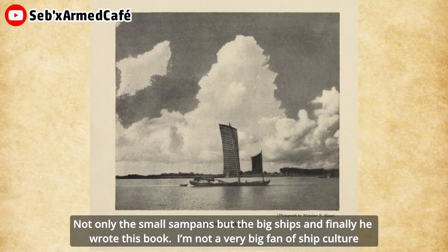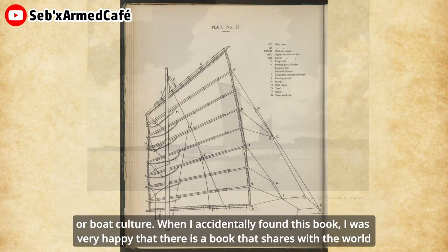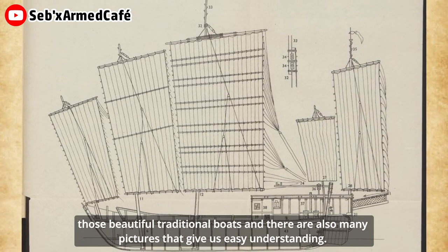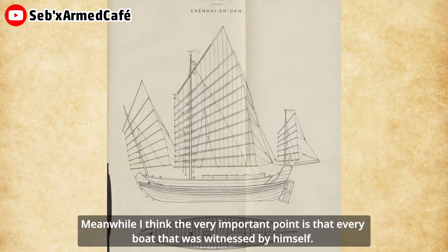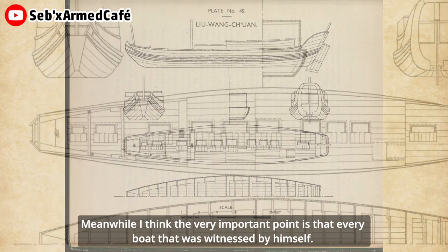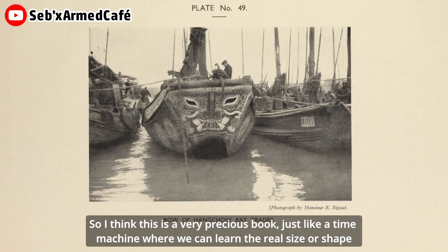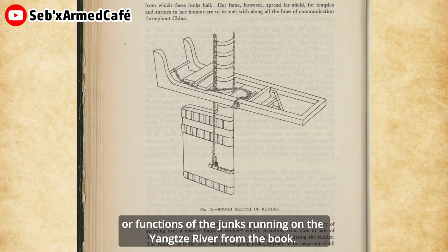I'm not a very big fan of ship culture or boat culture. When I accidentally found this book, I was very happy that there is a book that shares with the world those beautiful traditions of boats. There are also many pictures that give us easy understanding. I think the very important point is that every boat was visited by himself. So I think this is a very precious book, just like a time machine where we can learn the real size, shape, or function of the junks running on the Yangtze River.